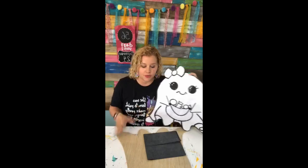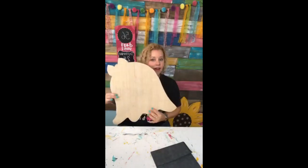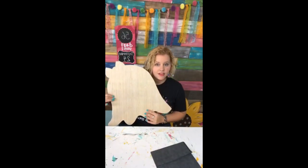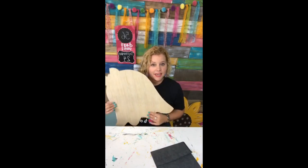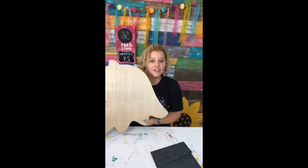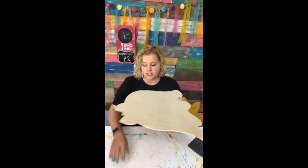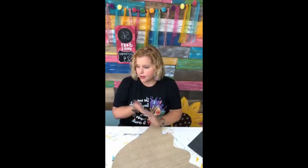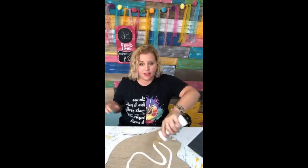I've already traced around the template with a sharpie and cut it out of revolution plywood from Lowe's. Birch plywood also works well in quarter inch. I love quarter inch MDF but I can't get it in my town, so if I have to go buy wood I always buy revolution plywood — but birch plywood works also. The trick to getting the design on here is graphite paper, which we'll show you in a minute. First we're just going to start by painting the whole thing white.